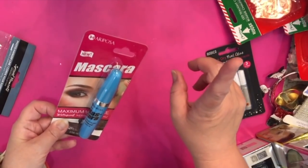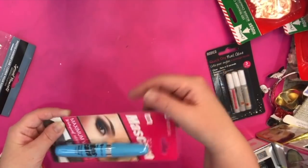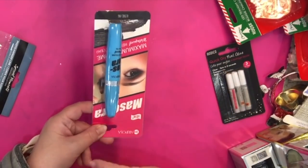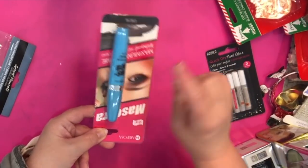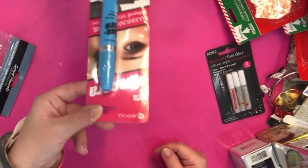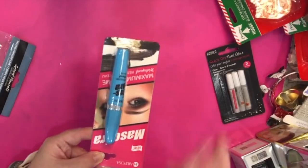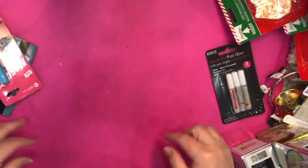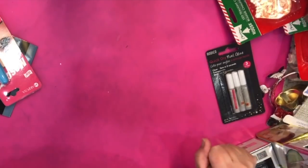They have the blue tube of Mariposa mascara, maximum volume. I've tried this in the past but my store hasn't had it in over a year, so I'm pretty glad they had it again. That is it — I'm sorry if I rushed through this but I really wanted to get this done, I have to put all this stuff away.